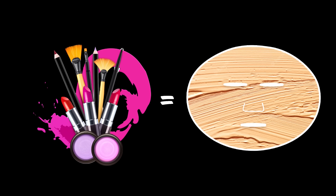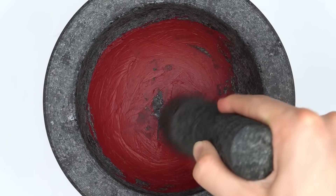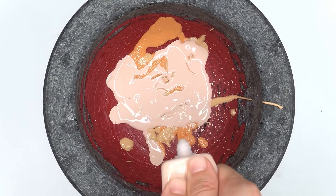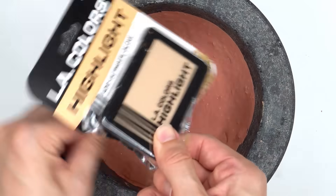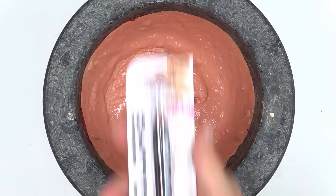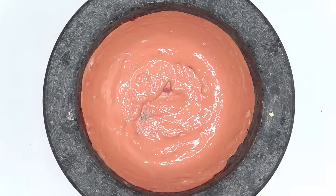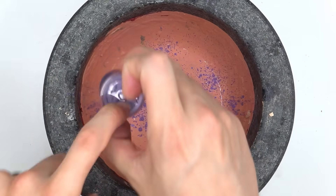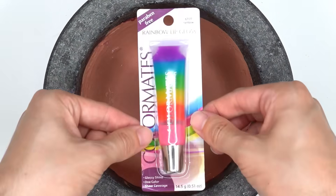Next, we have a makeup face mask. Lipstick — smash, smash, smash. Foundation — it's squirting everywhere, this is going to get super messy. Mix. Powder. Highlight. Mix. Contour stick. Primer. Setting spray. Eyeshadow. Mix. Eyeliner. Rainbow lip gloss.